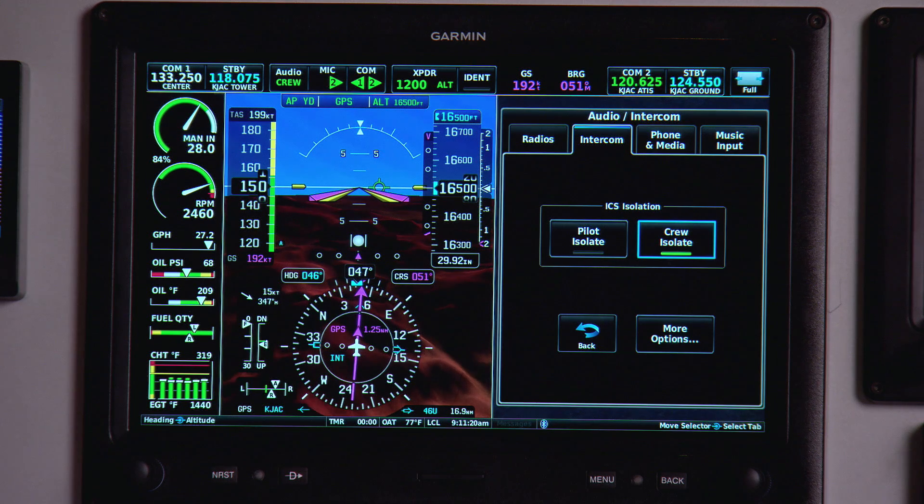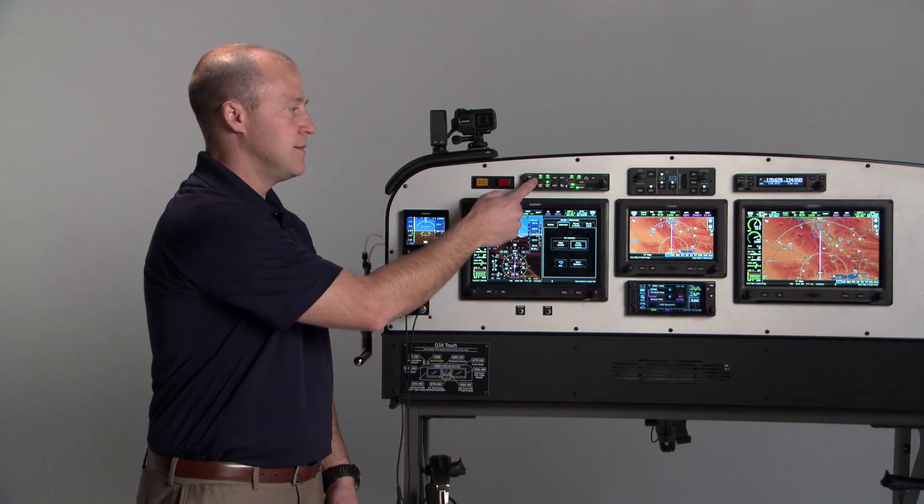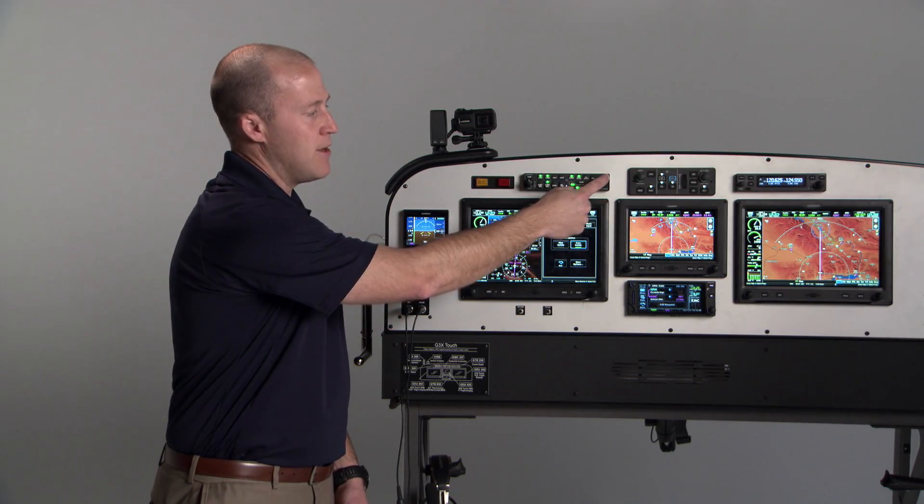Now if I had a GMA245R in this installation, I would also have the ability to adjust all of the intercom volume from this tab. Since I have the GMA245R, I have dedicated volume knobs for pilot intercom volume, co-pilot, and passenger intercom volume.